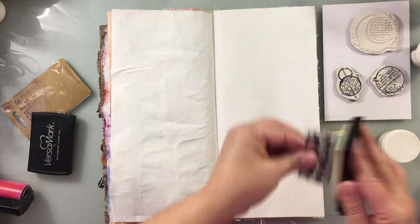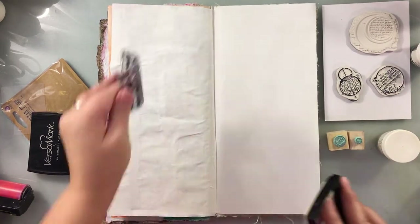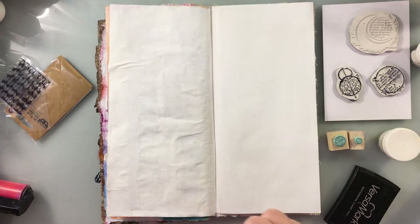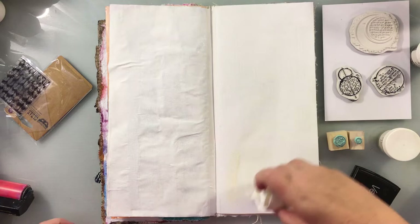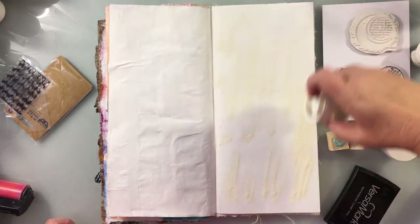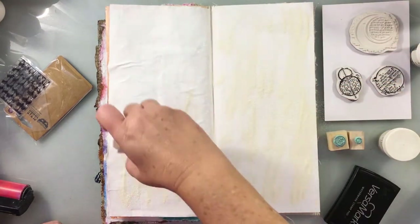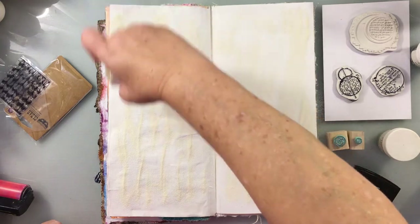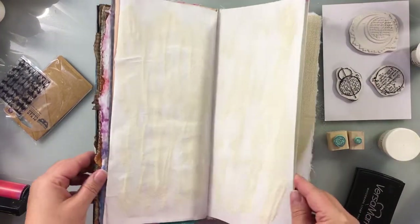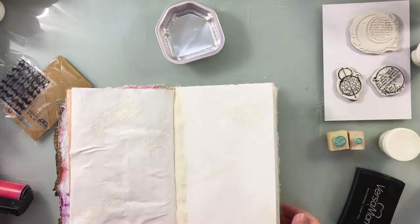It can be applied to canvases, etc. — anything really. The first thing you're going to do is get some stamps together. You want something with a lot of texture, a mid-grade stamp that doesn't have a ton of texture, and something that has a bold focal point. I've got my stamps out here to the side, and you're also going to want to gather up some ink pads.